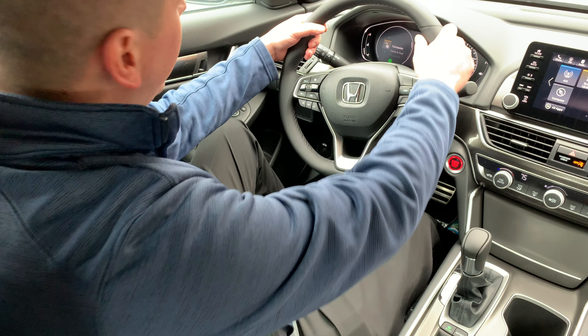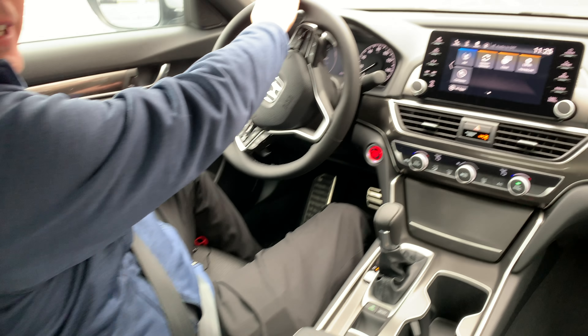Once it starts moving, all you do is give the gas pedal a little tap and you're on your way again, back to your adventure.